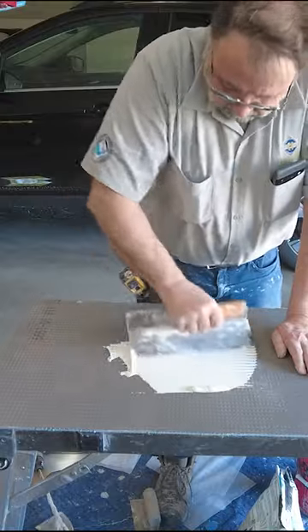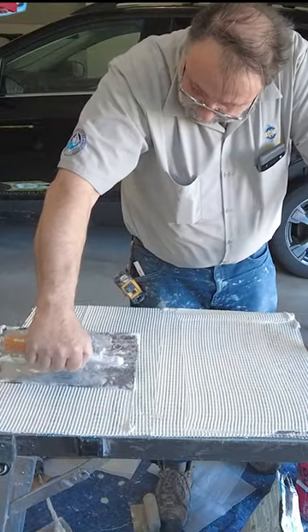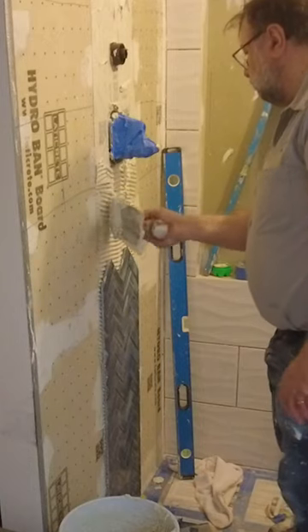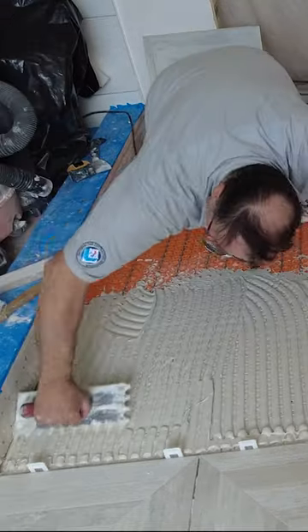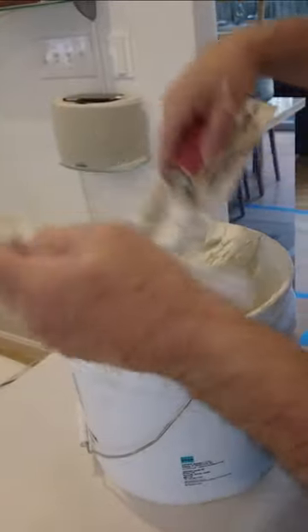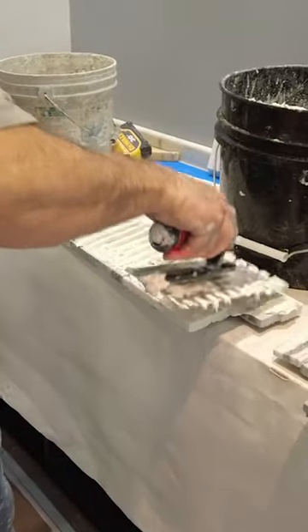There are many different kinds of thinset mortar that you can use, with different properties, different standards, and used in different applications. Picking the right kind of mortar is going to make your tile installation go a lot smoother and a lot easier. If you're installing on a plywood subfloor you need a certain kind of mortar. If you're installing on concrete there are other kinds of mortars that you can use. You have to match thinset mortar to the substrate — you have to get the right kind that will stick to that substrate.